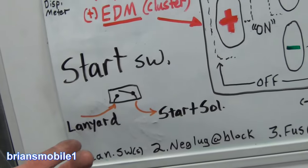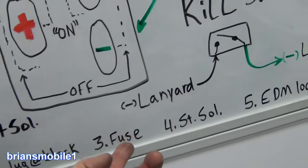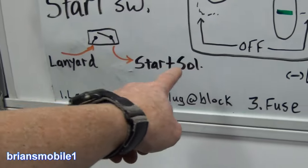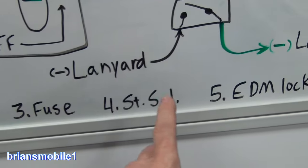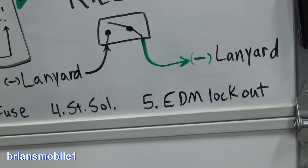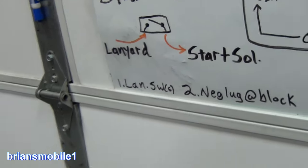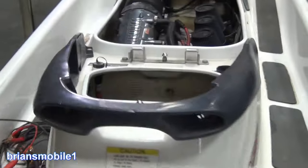A few other things that can cause it to not crank over: of course, a blown fuse. If you don't have power here to go here to go here to go here, then it won't go there. And if the starter solenoid is bad, I'll show you where that is. EDM lockout, we talked about the negative log on the block, or the lanyard switch is bad — we'll be covering that here probably Wednesday.